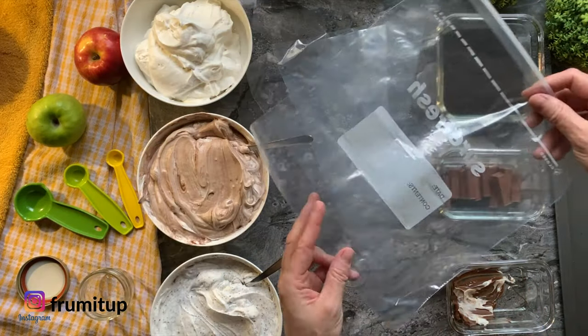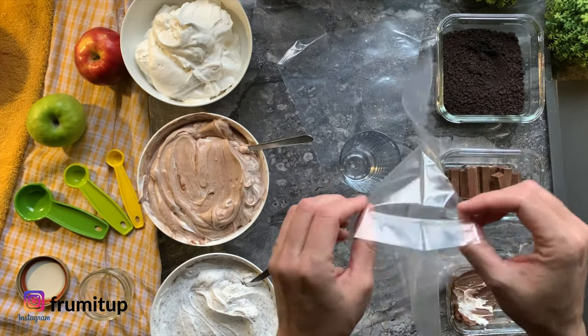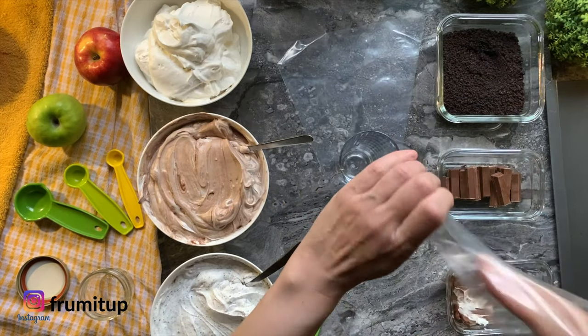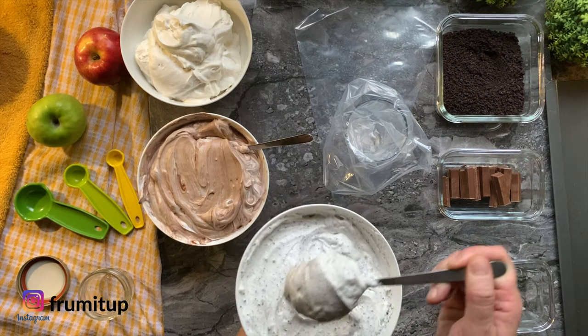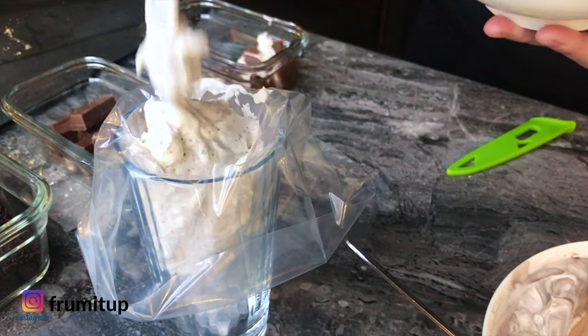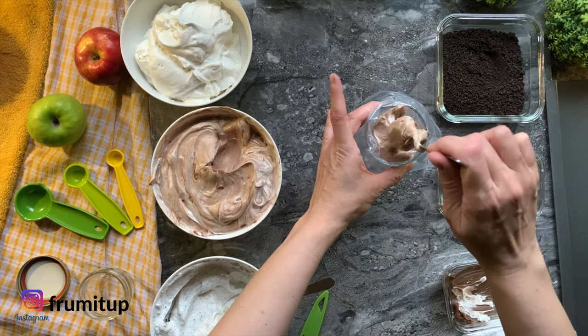Now that your cheesecake prep is done, it's time to assemble the mini cheesecakes. Using a spoon, piping bag, or a ziplock bag, add your different fillings. I will use the mason jars to show you how to assemble your mini cheesecakes for a better view.